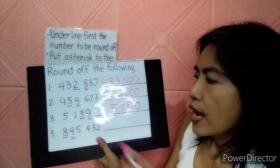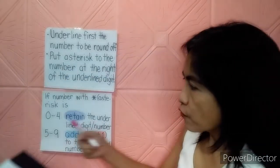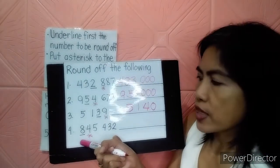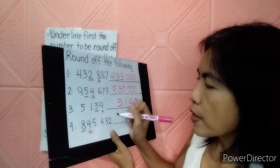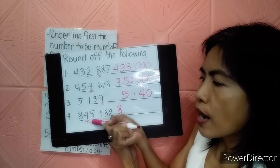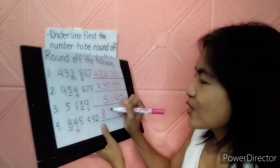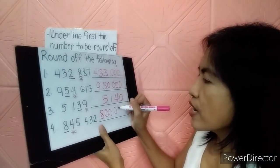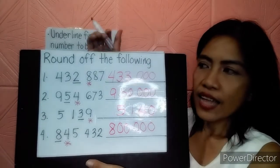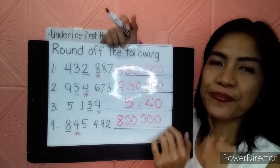Let's go to number 4. The underlined number is 8, and the asterisk number is 4. Since 4 means retain, number 8 should be retained — just copy it. Then let's change the asterisk number and the other numbers to 0 — that's 5 zeros. That's how you answer the rounding off when the instruction or direction is like this.